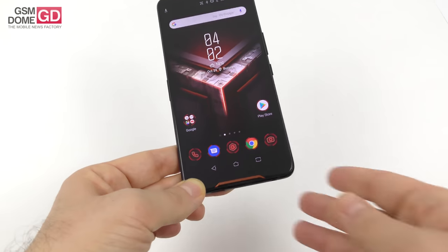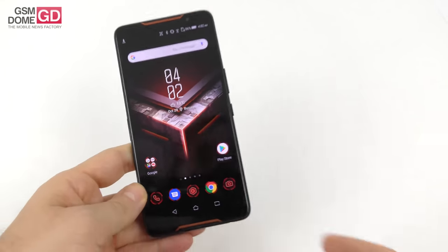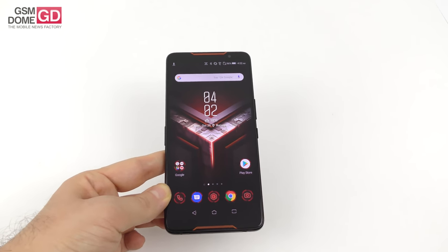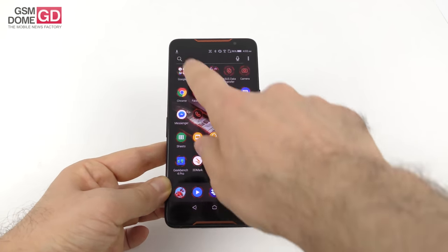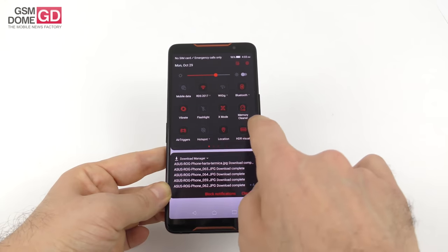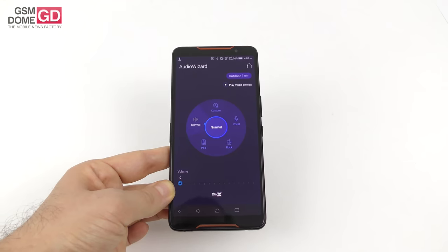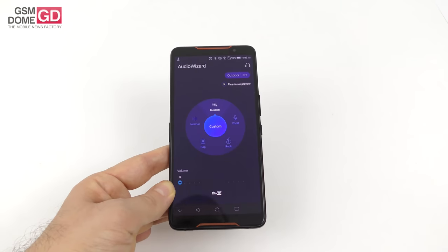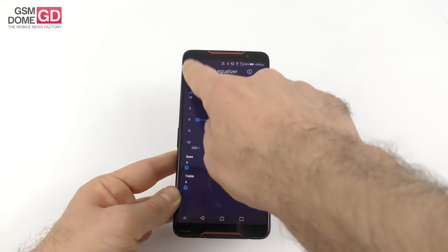Moving on to acoustics — we have dual front stereo speakers with copper accents, and boy are they a blast. We're promised 24-bit acoustics, high-resolution DTS-X, and two NXP amplifiers. You can go to the audio wizard and find typical Asus tweaks: outdoor mode, normal, pop, rock, and vocal mode. There's also a custom area where you can tweak the bass, treble, and genres.